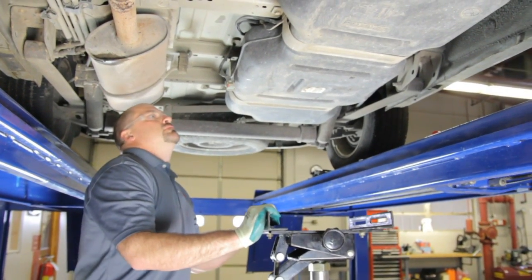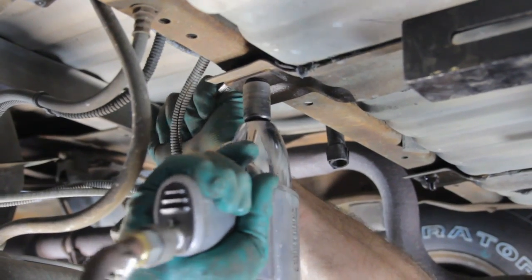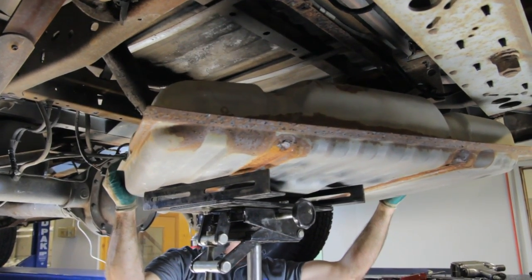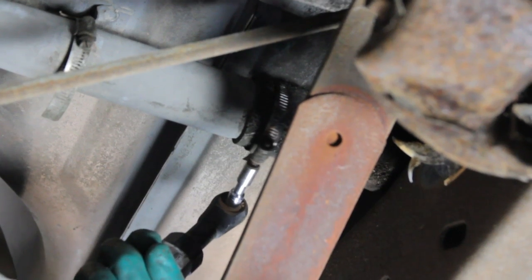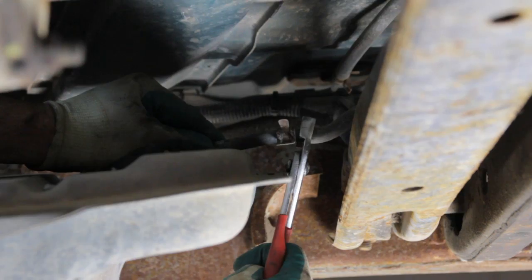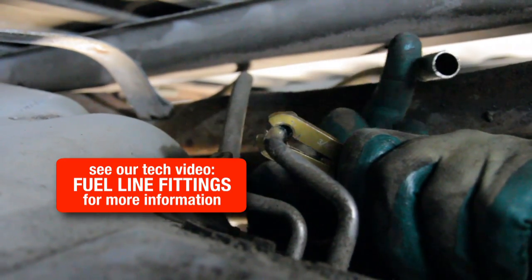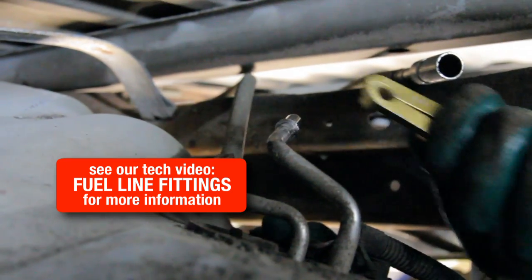In order to do a proper fuel pump replacement, we need to clean the inside of the tank, and that will require the removal of the tank. In order to remove the tank, we have to disconnect our fuel filler hose, our emissions hoses, we need to remove the fuel lines, and disconnect the electrical connector.